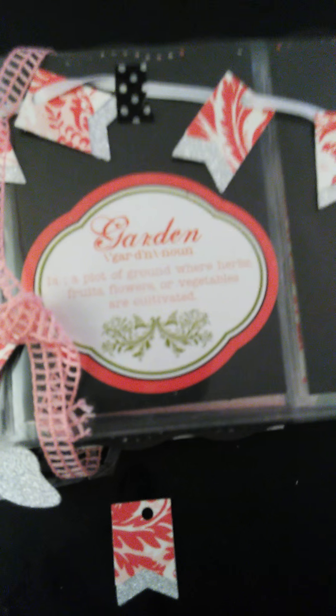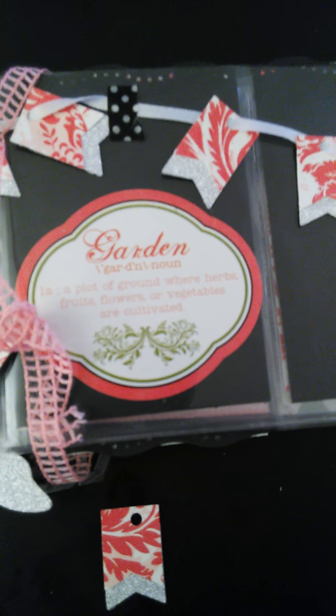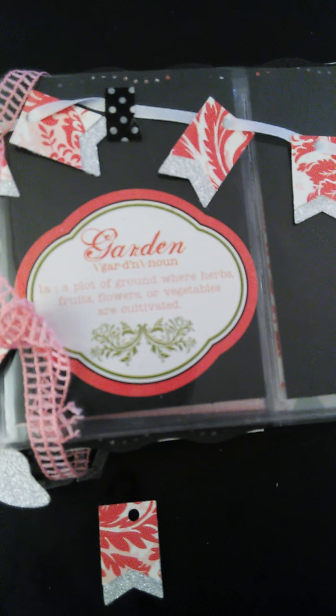On the inside it says: 'Garden — a plot of ground where herbs, fruit, flowers, and vegetables occur.' That's on there.